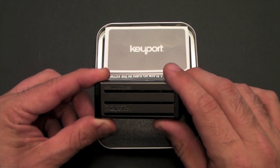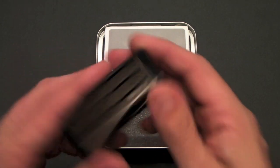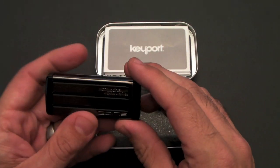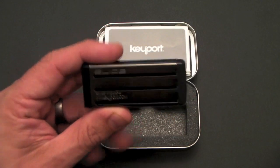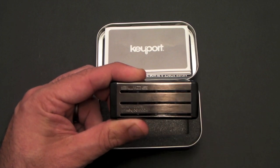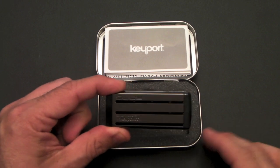Just a couple things to note about the slide itself. It's really nice and sturdy, it feels great in the hand. It also has a special identifying serial number on it. If lost, it tells you there's a reward if found and lists the Keyport website. So if someone finds it and they're a Good Samaritan, hopefully they'll head to the Keyport website, mention the number, and Keyport will get your keys back to you.